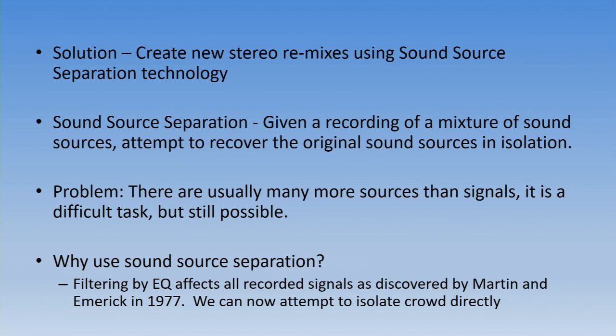The solution we came up with was to create a new remix using source separation technology. Basically, given a recording of a mixture of sound sources, you attempt to recover the original sources from the recording in isolation. In modern music you've got massive multi-tracks so you have isolation of instrumentation, but the Hollywood Bowl was recorded on three tracks with multiple instruments per track. If you have multiple microphone sources you can use techniques like PCA or ICA to isolate individual sources — that works in a convolutive scenario. But because this is a mixed recording we have to assume it's non-convolutive, meaning the sources aren't isolated in space.